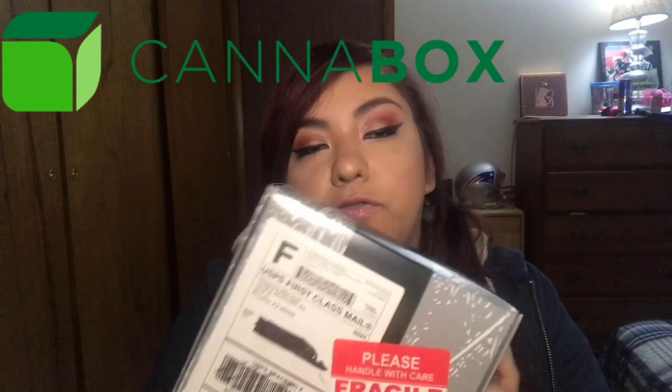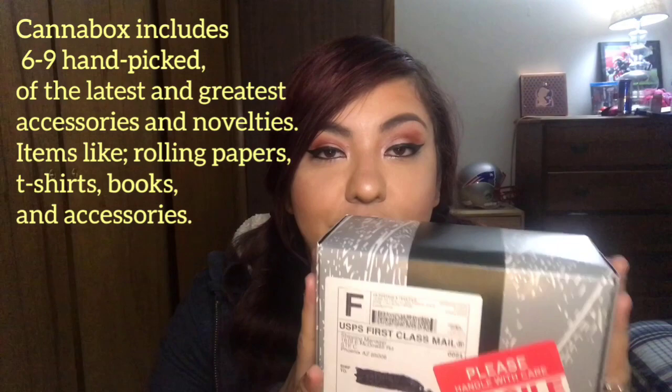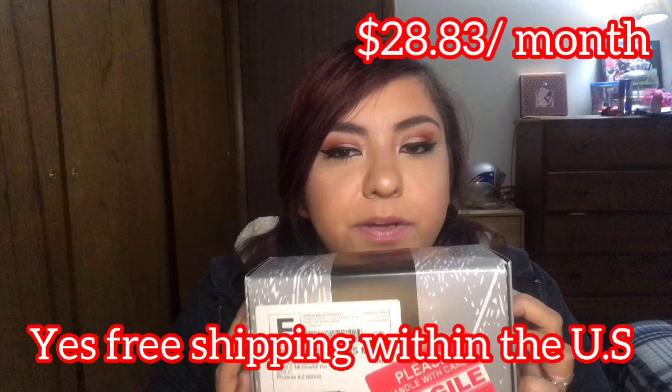Hey guys, welcome back to my channel. I'm Jennifer Kirby, also known as Curious Kirby. I just got my Canna Box in today, so we're gonna open it up. For those of you that don't know, Canna Box is a monthly subscription of smoking accessories. This does not come with any cannabis, so you can get it shipped to any state.